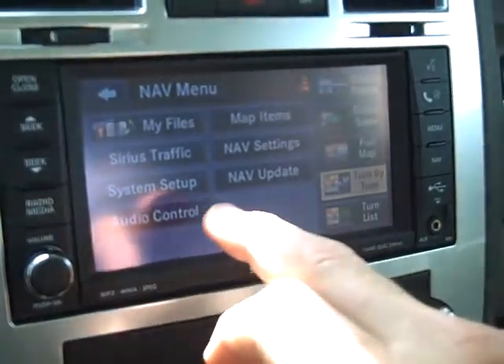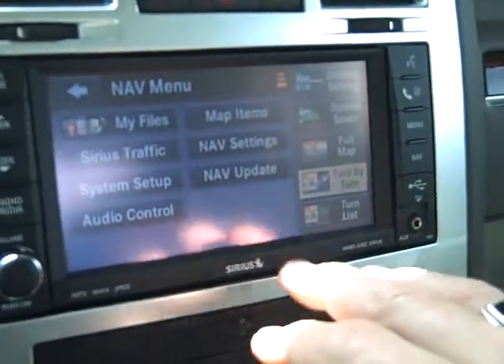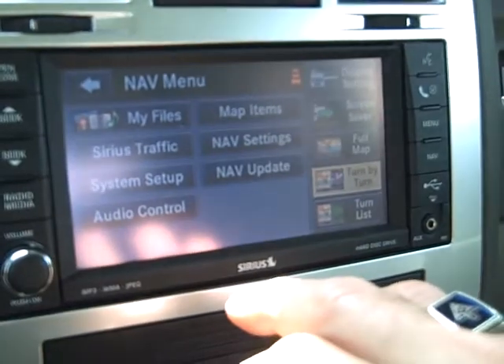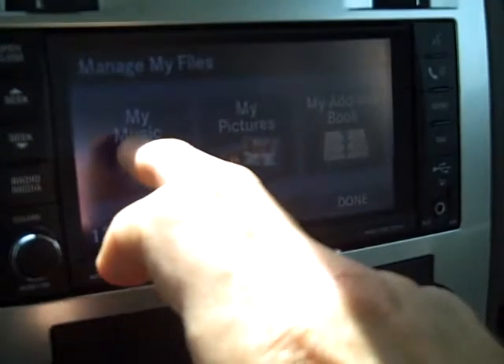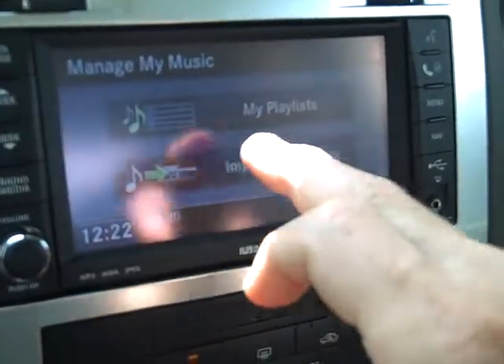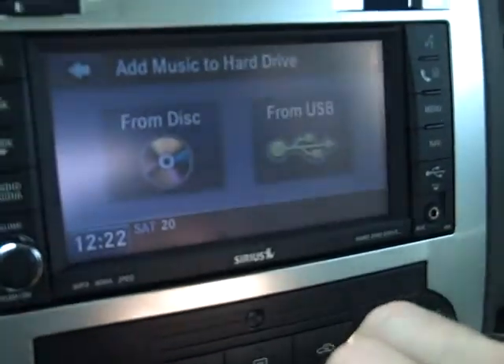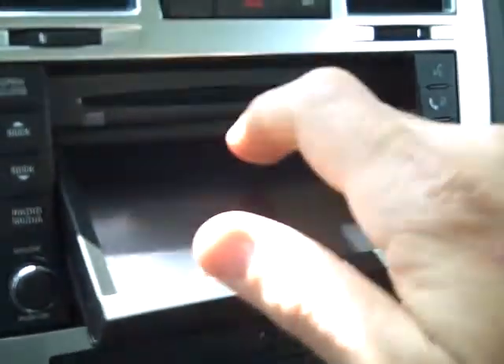Your main menu, you can download music files, picture files, screen savers. On this particular unit with the navigation, you can download up to 4300 songs. And you can do that by downloading playlists here, import music files — you can do that from a disk. Plug the disk right in.